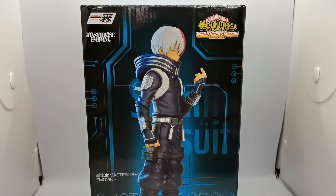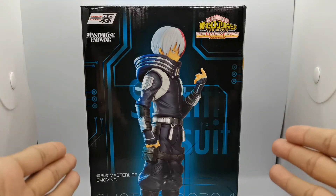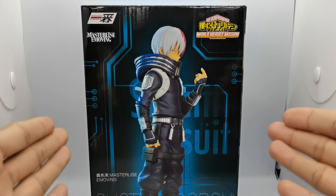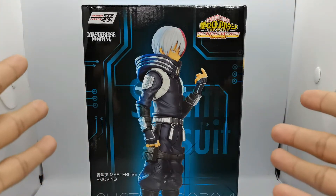Once again, this is the Masterlise E-moving figure, a promo figure for the new My Hero Academia movie World Heroes Mission. I haven't seen the movie yet — it's been out for quite some time — but I've heard that the stealth suits in the movie only had a screen time of 5 minutes or less than that.